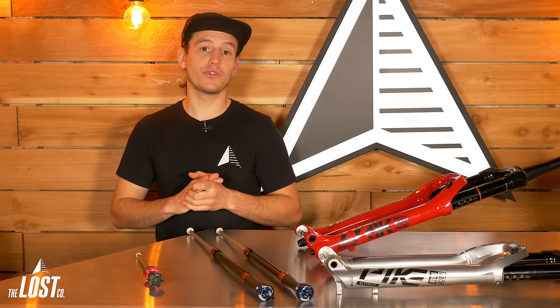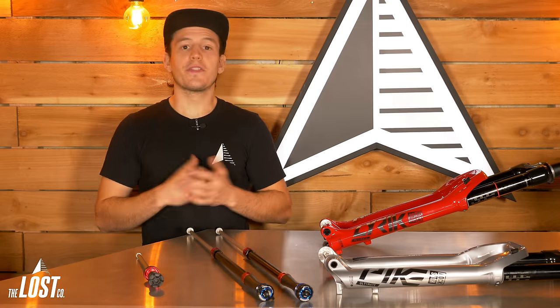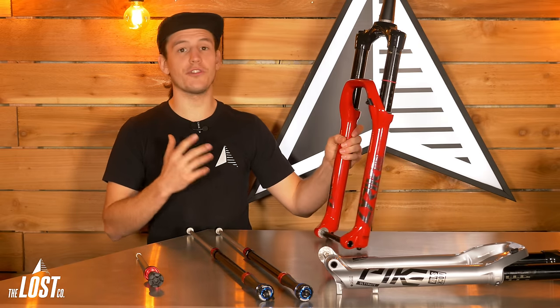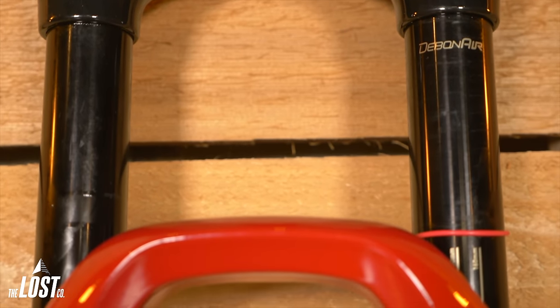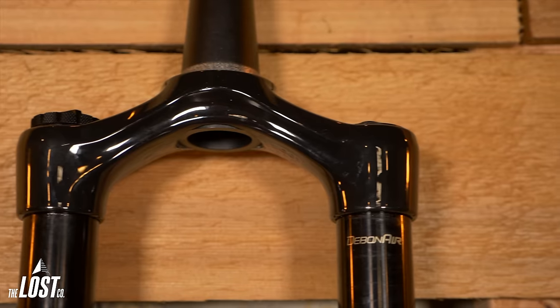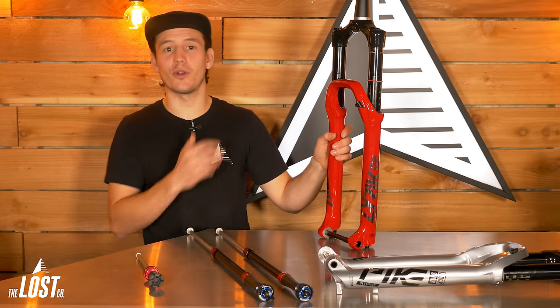First, let's cover the RockShox forks for enduro and aggressive riding — the Lyric and the Yari. The chassis of the Lyric and Yari are nearly identical with the same lowers and 35mm stanchions. However, the Lyric does have a lighter and stiffer crown. We don't really think anyone's going to notice this on the trail though, and the real differences are within the dampers.